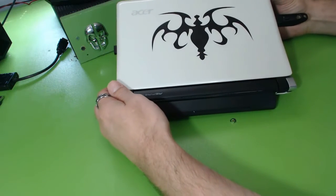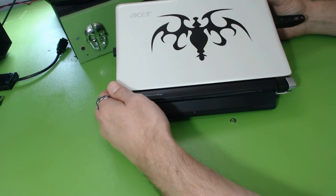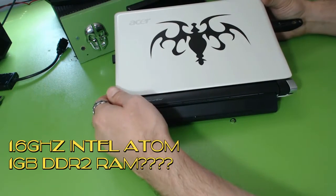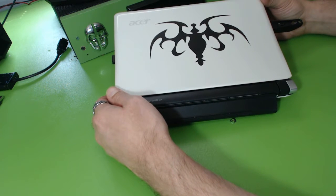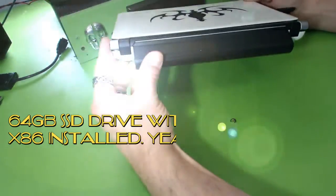Hey guys, this is a short video on the Acer Aspire One. It's an older netbook — I picked it up off eBay for like 30 bucks. I was really impressed with what you can do with an Intel Atom 1.6 GHz and 1 GB of RAM and a 32-bit operating system.